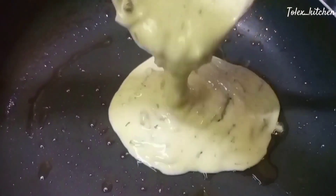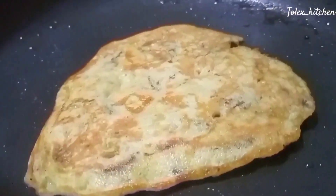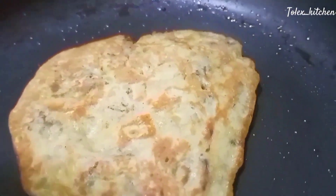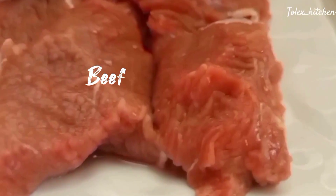Good food is the best medicine — and that's definitely referring to these pancakes! Hey guys, welcome back to my channel. Stay subscribed if you're not already. Today let me show you how I make these beefy pancakes that are going to wow your taste buds.